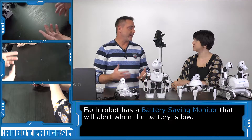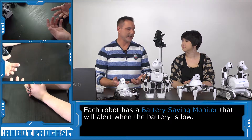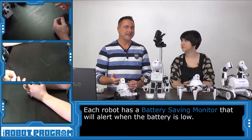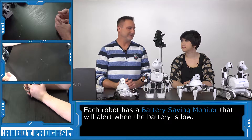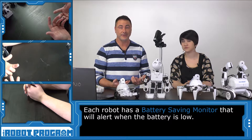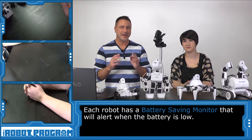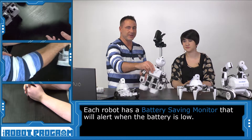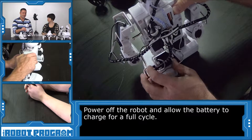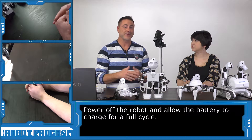Every robot has a battery saving monitor built into it. So when the battery starts to die and gets below a certain voltage threshold, it takes care of it automatically — the robot will speak and tell you that its battery is low. A battery can last up to an hour, depending on how much activity you're doing with your robot. When you hear the battery monitor say 'my battery is low,' the very first thing you want to do is turn the robot off with the power switch. Then connect the robot to a battery charger and let it charge its full cycle — that means you can't charge it halfway.